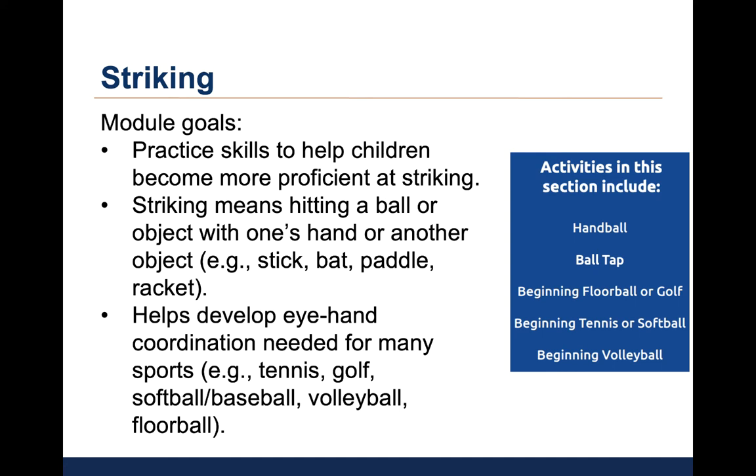Striking means hitting a ball or object with one's hand or an object like a stick, bat, paddle, or racket. Striking helps to build eye-hand coordination necessary for many sports, including tennis, golf, softball or baseball, volleyball, and floorball or hockey.